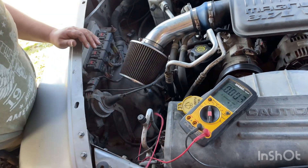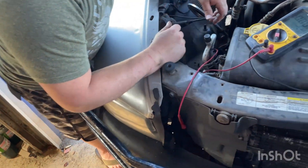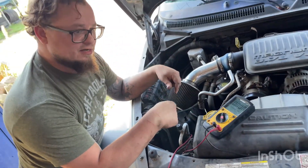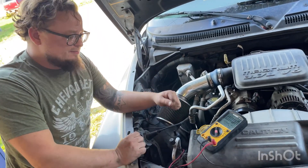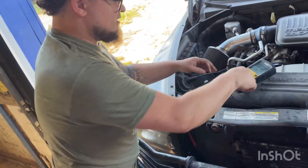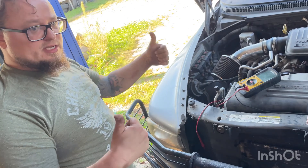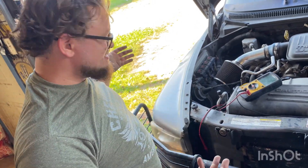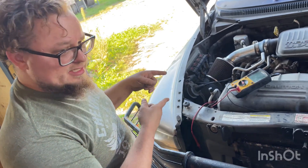So we know we've got a bad cam sensor. I highly recommend using an OEM part — not some cheap NAPA brand or AutoValue brand. We're going to replace it and see if it takes care of the code. Most of the time it's not the cam sensor and it's some other problem, but for this one it is the cam sensor.